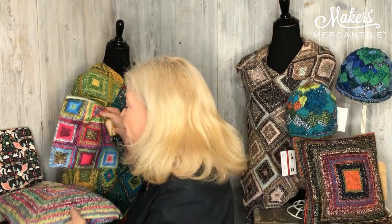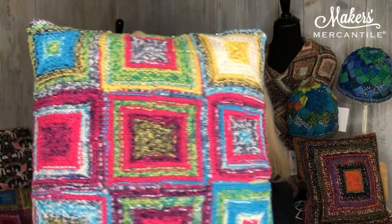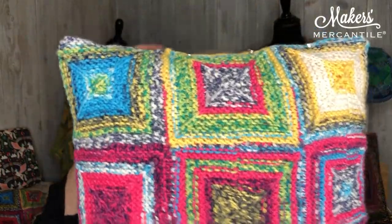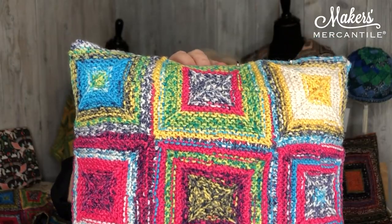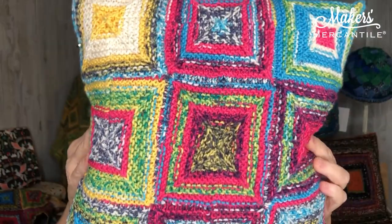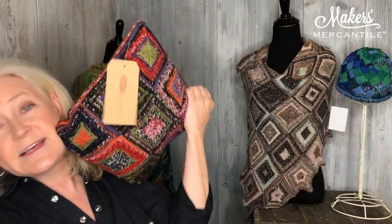Let me just show you a pillow. This is modular knitting — modular knitting basically means you're doing squares, usually worked from the inside or outside in. This one has one big square on the back and a bunch of small ones on the front. This little pillow takes three balls of the Ambiente. Here's another one of the pillows in a different color.